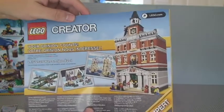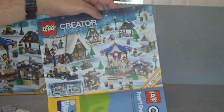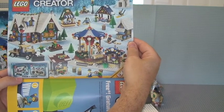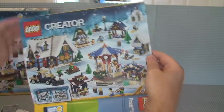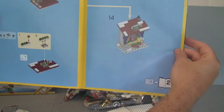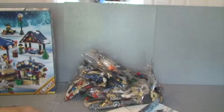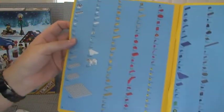At the back there we've got some advertising for the Creator range, showing some of the various sets. That's set 10229 and 10235 both set out together, which I must say looks pretty cool. In instruction manual one there are 37 pages of build. In instruction manual two we have the inventory count on the back and on the inside rear pages — so three pages of inventory count.